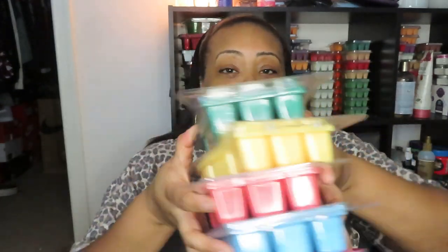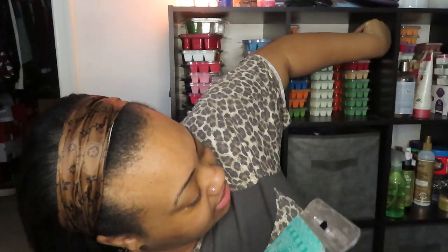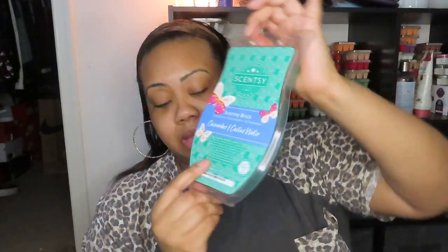We have five — actually I think two aren't new, but three are new and two are from the past spring brick collection. For anyone new, a brick is like five and a half regular-size bars in one. So this is a lot of wax to get through and it can last a long time.